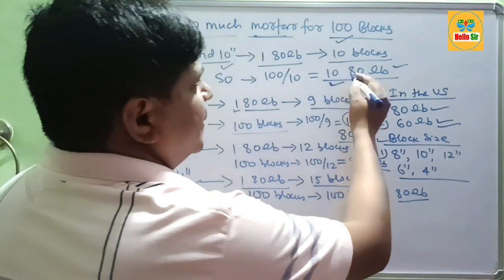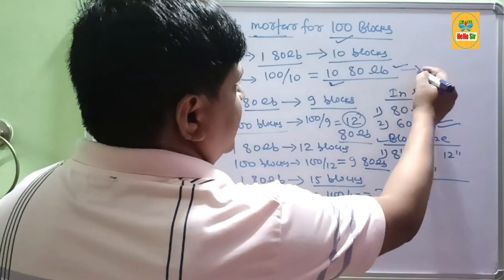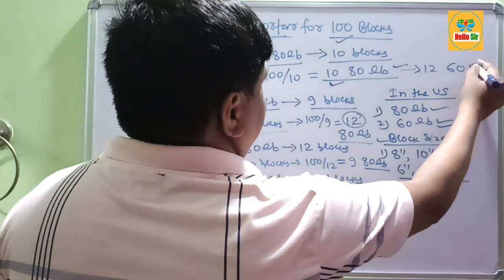If you want to calculate using 60 lb bags of mortar, it may be about 10 to 12 bags of 60 lb mortar.